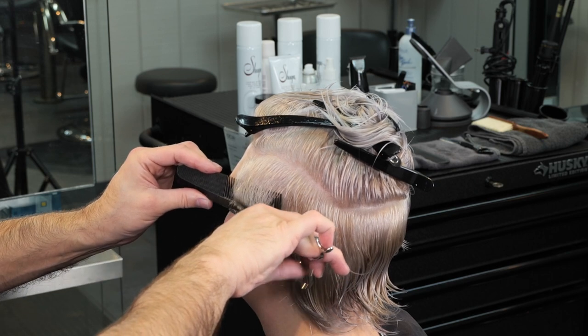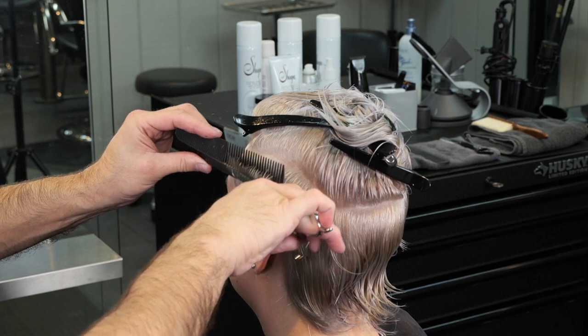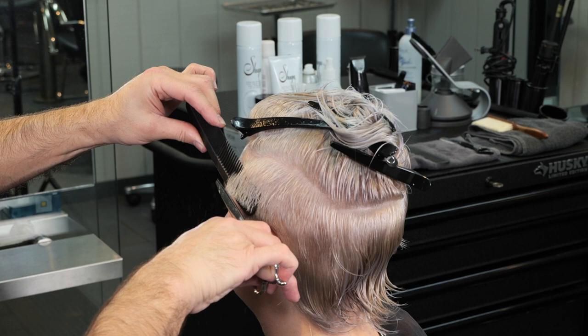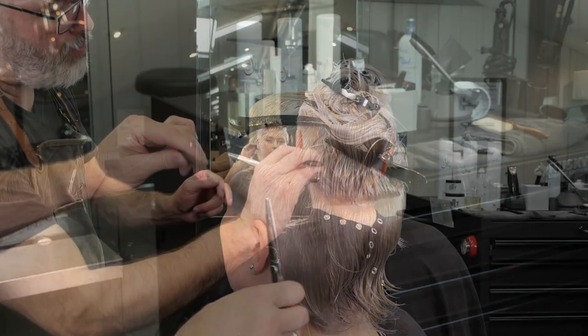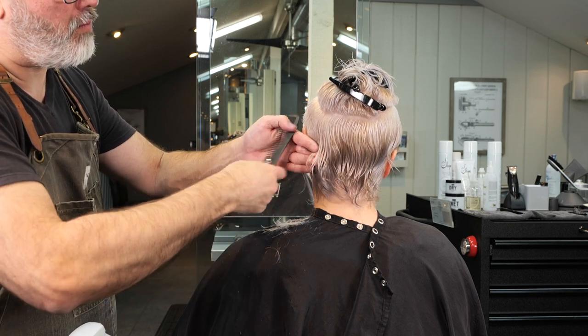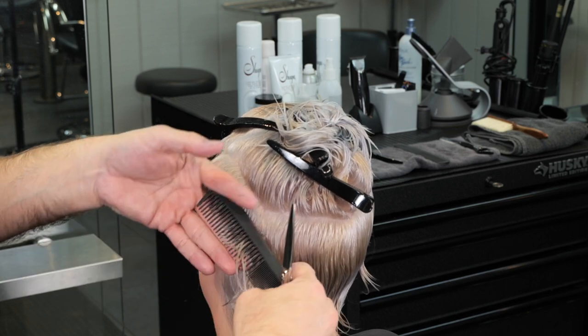Scissor over comb is as much about the comb as it is about the scissor. With the scissor it's pretty straightforward — keep one blade straight and the other blade moving, then smoothly glide up the head taking a lot of little scissor strokes. Be very patient. The comb is just as important to make sure you have a clean section to cut on — don't move it too fast or too slow.